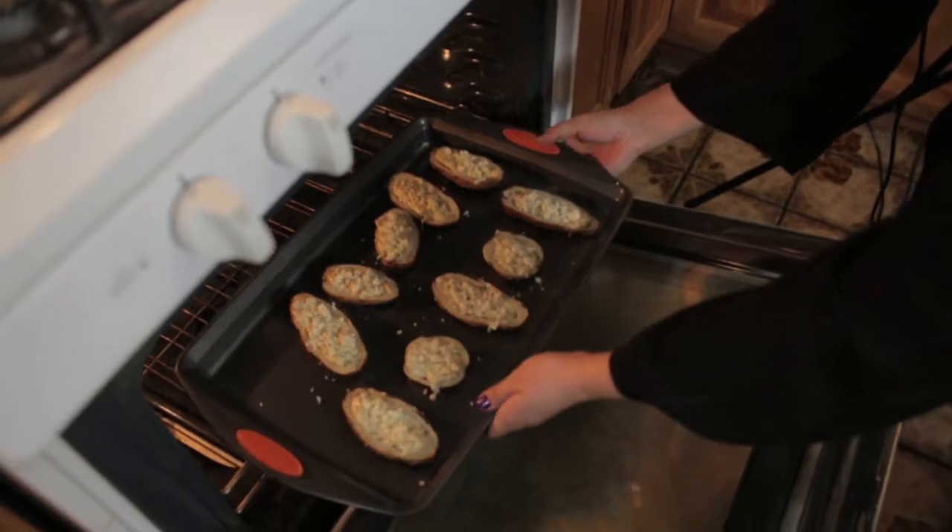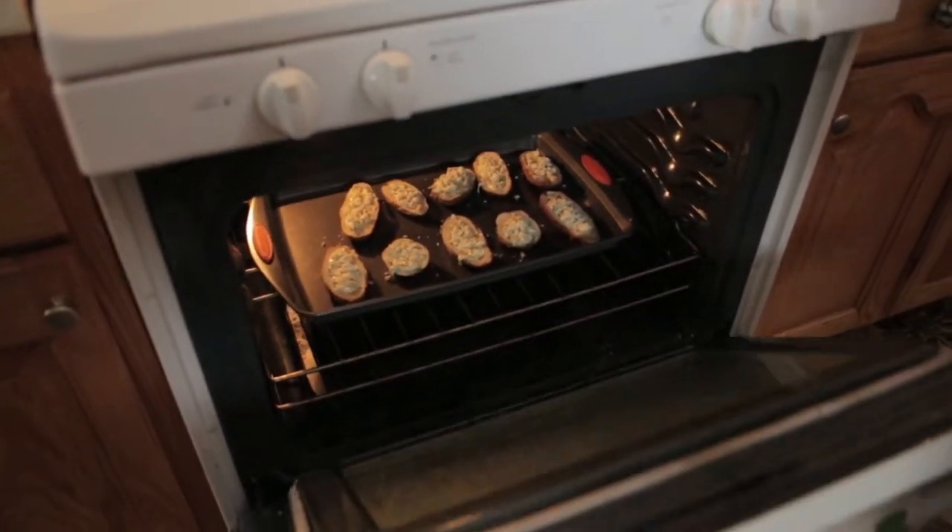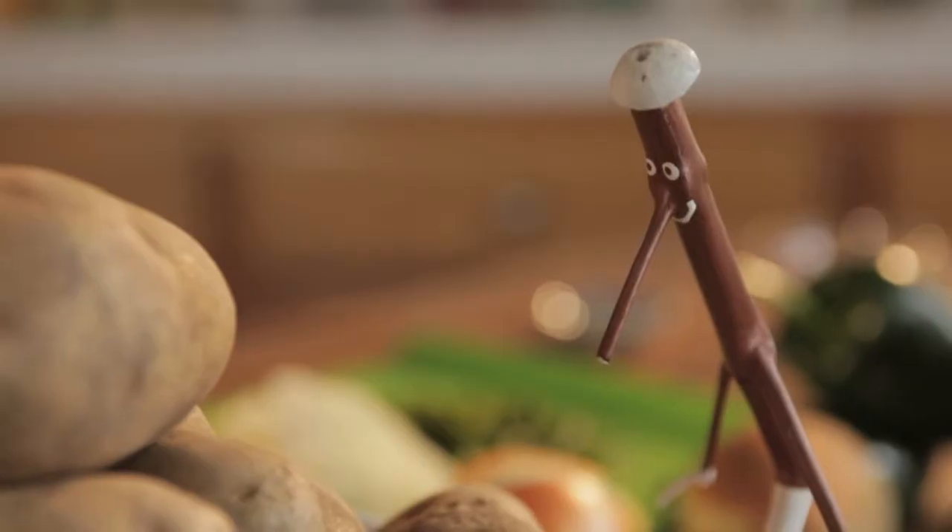Place your potatoes in the oven at 400 degrees for five minutes. Then place them under the broiler on high for two to three minutes just to brown the top a little.